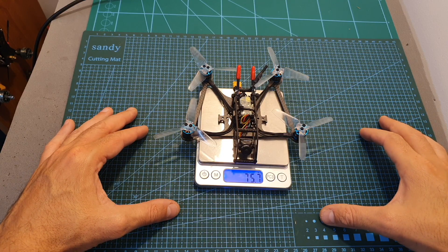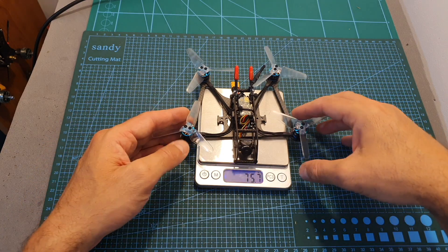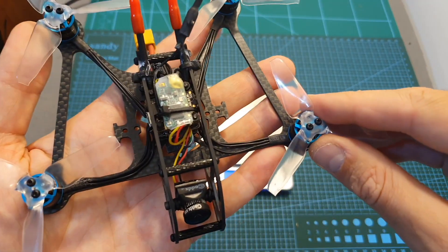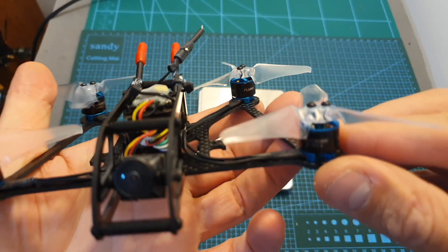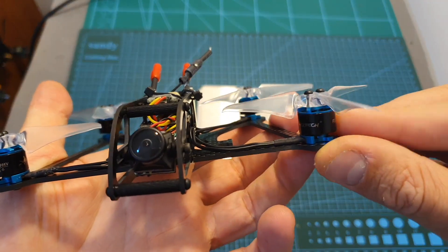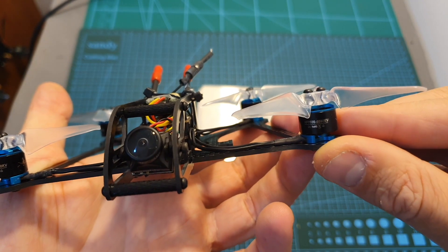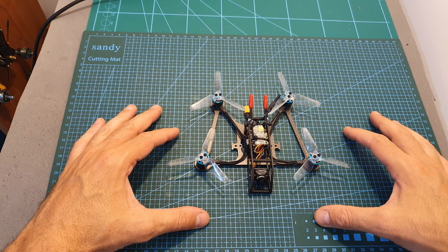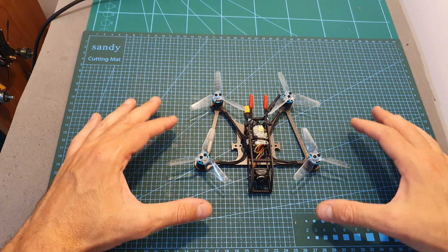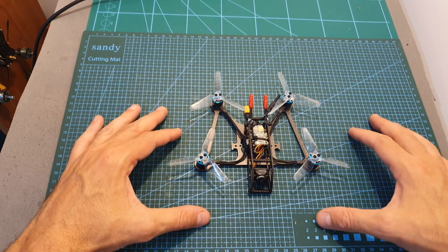The weight of this converted Parrot 120 Pro is 75.7 grams, so now it's one gram heavier than before. But instead of using two and a half inch propellers, now these motors are pushing the IMAX Havan 3 inch props, and I can estimate that now using these propellers, these motors are going to be more efficient. Now I'm going to head outdoors and test this quadcopter.